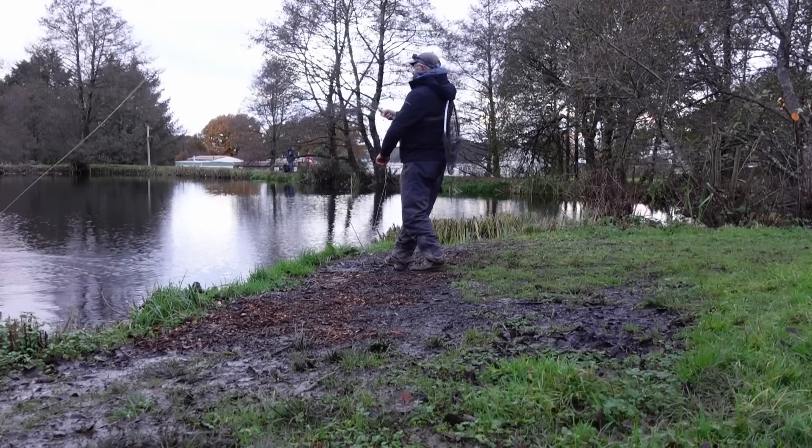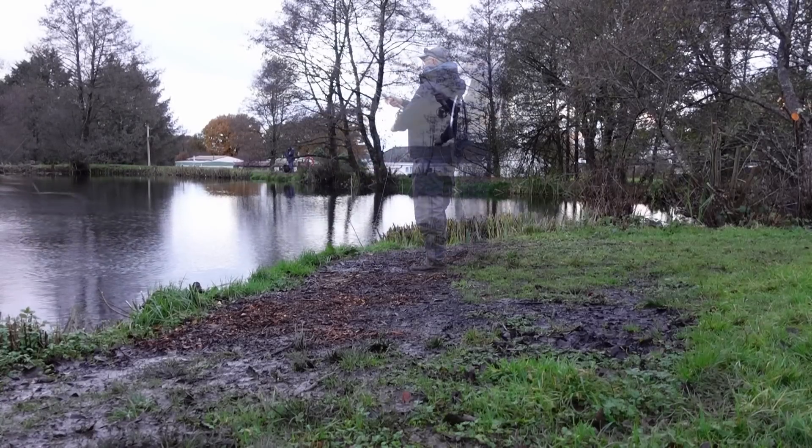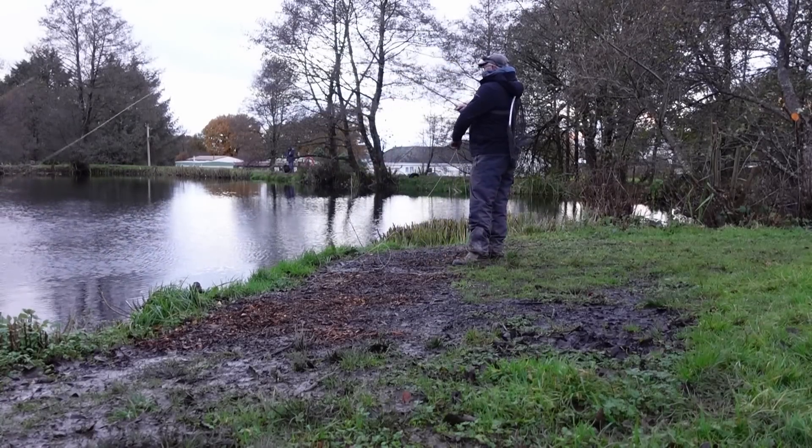That was actually the first cast, but this is also short-lived as the fish came off.